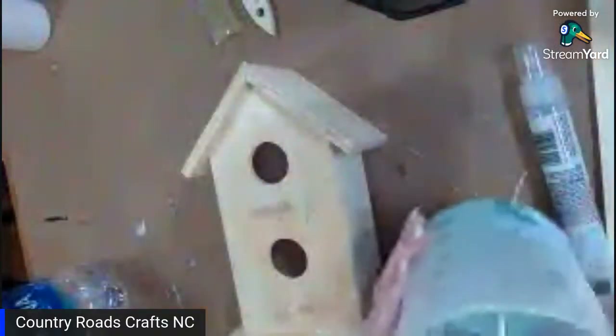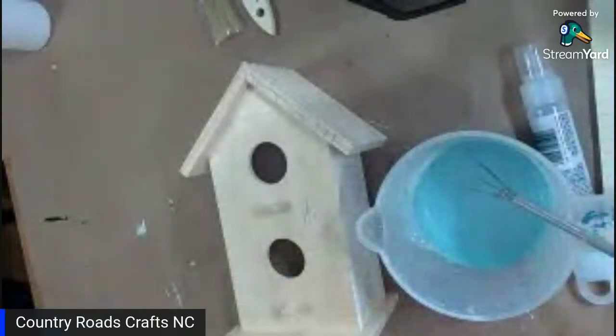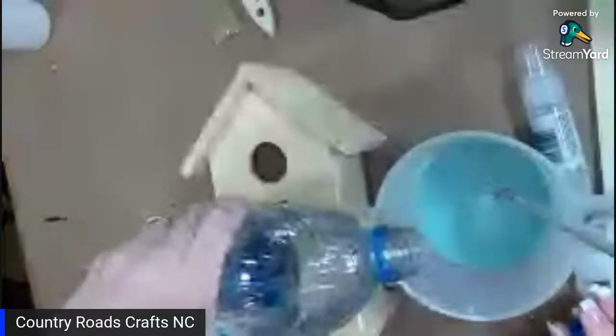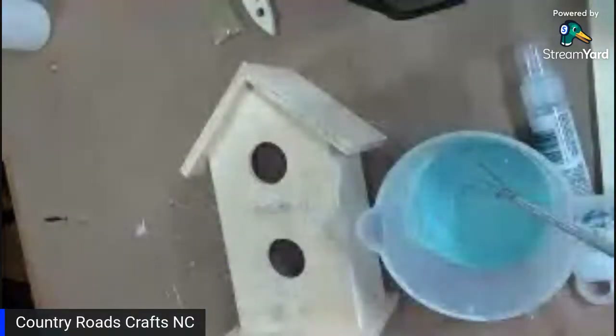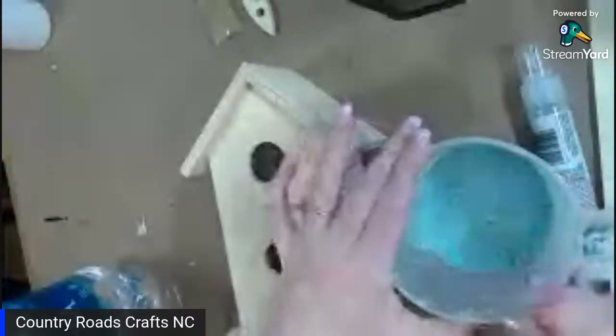It still looks a little chunky so I'll add just a little more water. The color is called Amphila Coast — it was the color of the week a few weeks back, inspired by the Mediterranean. I like this color. I'll post it in the comments.